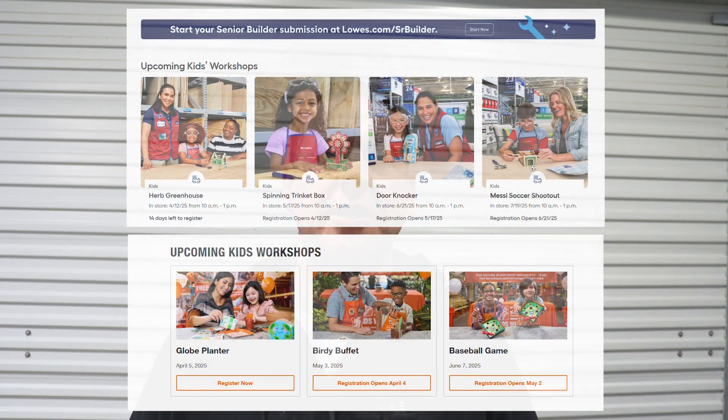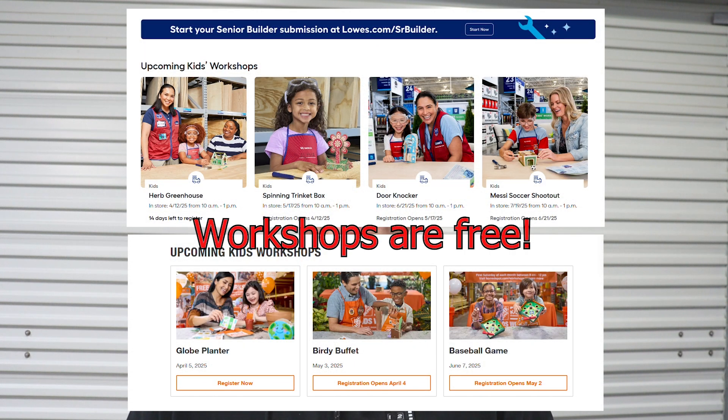Lowe's and Home Depot have these little do-it-yourself workshops for children, and my daughter loves doing those. A little while back, we saw a kid whose dad had built a little lumber cart for his son, and he was wheeling around the store. So today I want to build the same thing for my daughter, except I'd like things to be a little bit more authentic, so I'm going to build mine out of metal.